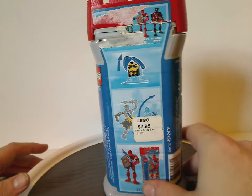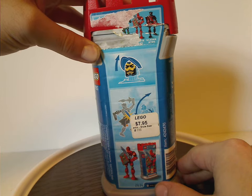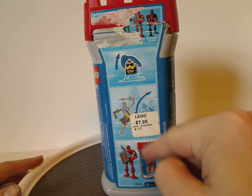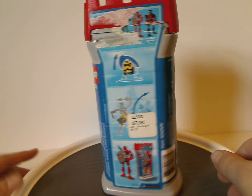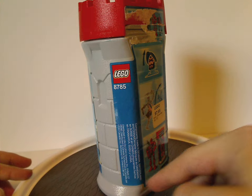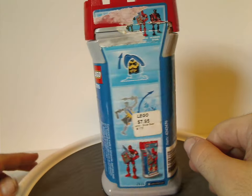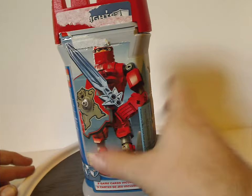On the back side, it advertises the other figures in the wave, and also shows how to flip up the mask and how to dock the shields off for the game, and the figure and canister again. On one side there's a barcode, and the other side has trademarks, the LEGO logo, and the set number. So that's about it with the canister.